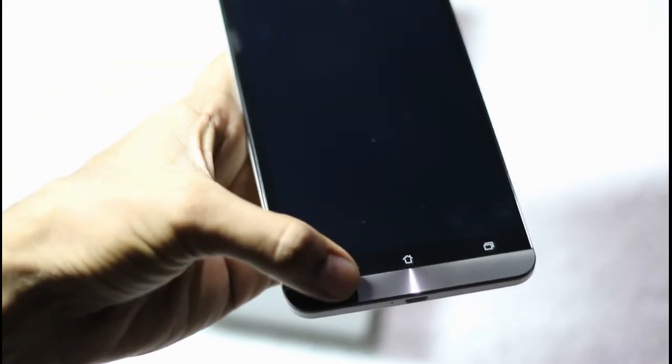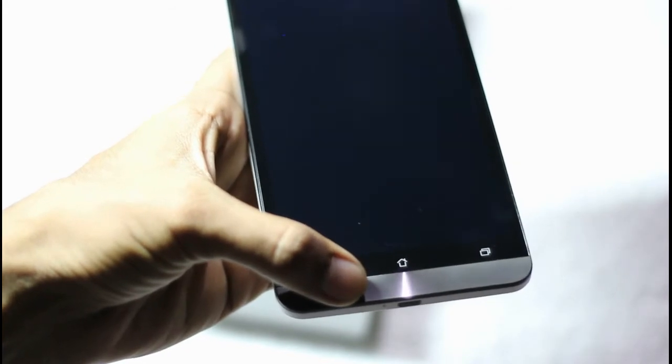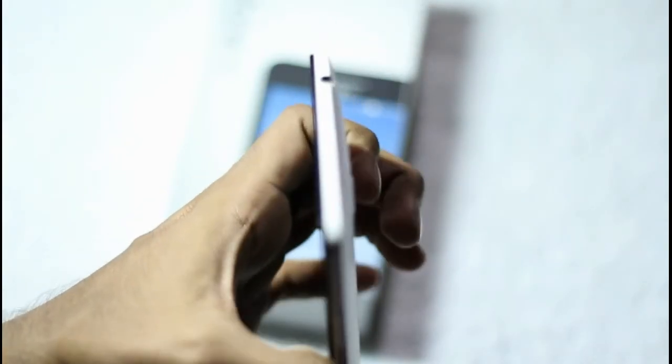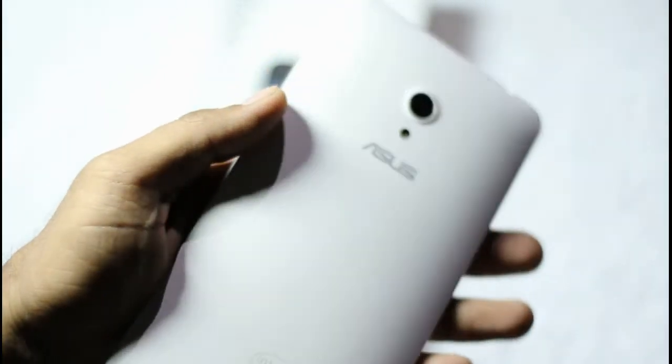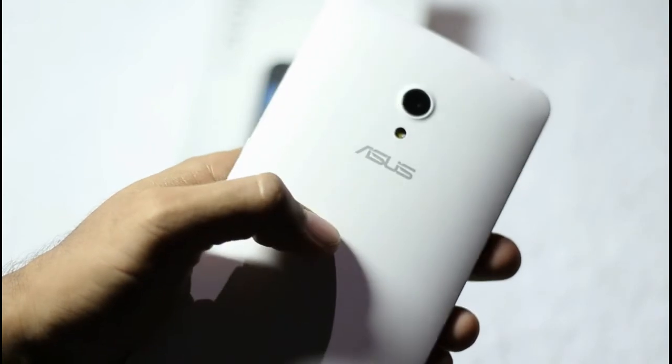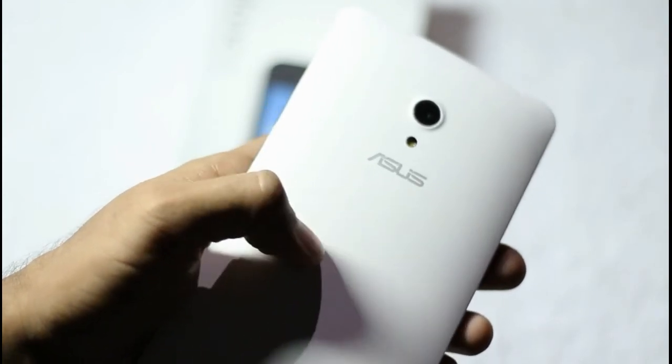Here is the chin, which is quite similar to the Zenfone 5 and Zenfone 4. On the side there is a volume rocker and a power lock key. On the top of the smartphone there is a 3.5mm headphone jack. The rear side of the smartphone features Asus branding and a primary camera sensor along with an LED flash.